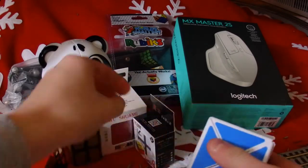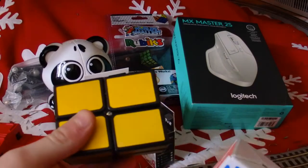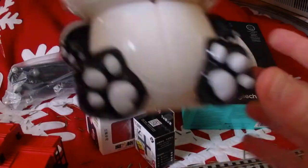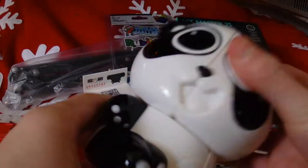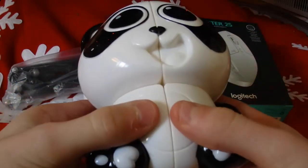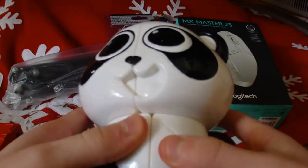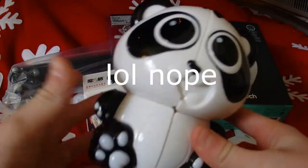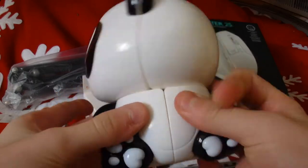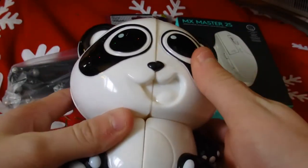Just to get these out of the way, these three puzzles are not mine. As I said before in the last video, I got these for Patrick. This is the Yushin Panda 2x2. I got it because Patrick really liked the Yushin Tiger 2x2, so now we have both of them to complete the Yushin bear 2x2 collection.